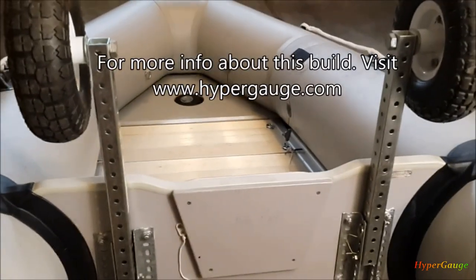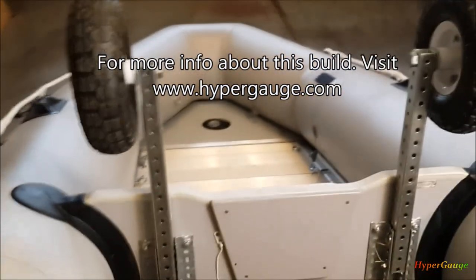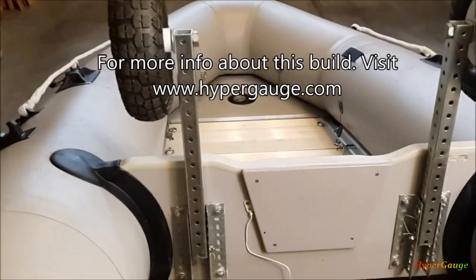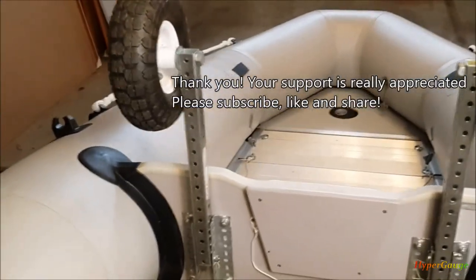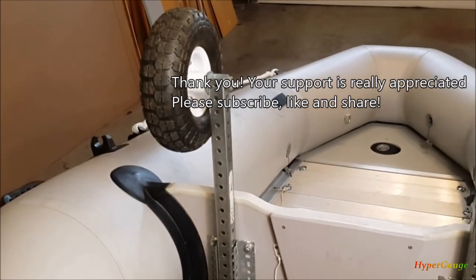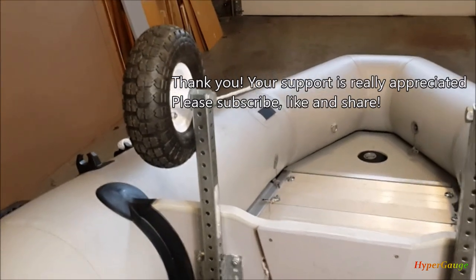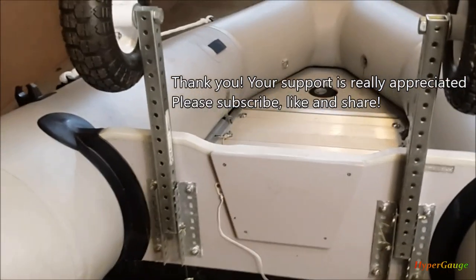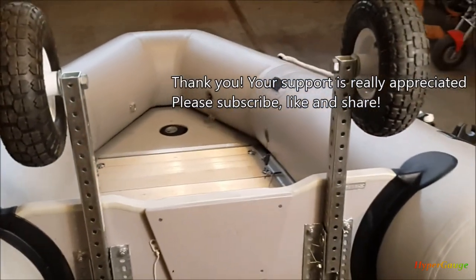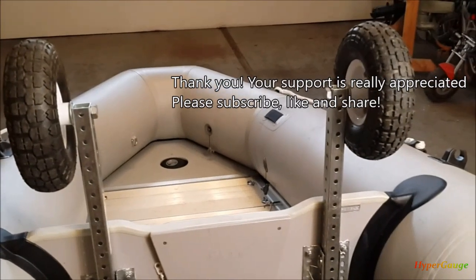Thank you for watching. If you need more detail about this build, you can find my blog site hypergauge.com in the video description below. I'll post a little bit more detail on my site with all the information. Hopefully it will help you build your own if you need to. Thanks again for watching — please subscribe, share, and like. It will really motivate me to release more interesting videos for you guys. Thanks again, see you next time.